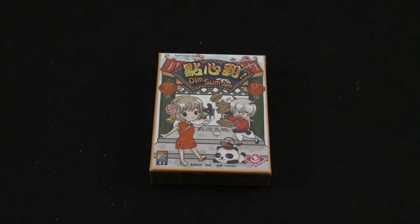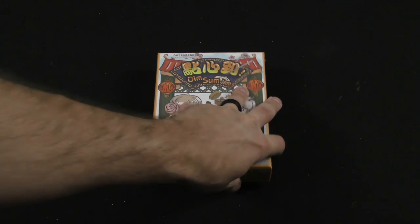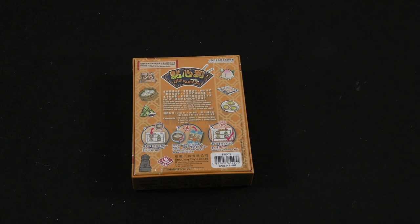Hey there everybody, it's Mike Delisio with another Dice Tower Daily Unboxing, and today we're going to be taking a look at a small box game called Dim Sum Jam from Broadway Toys Limited.